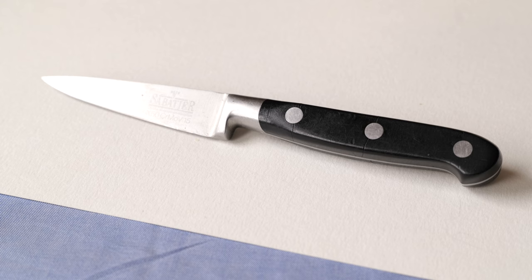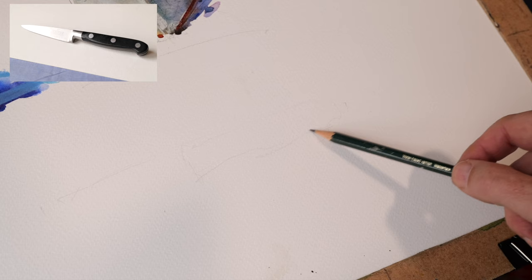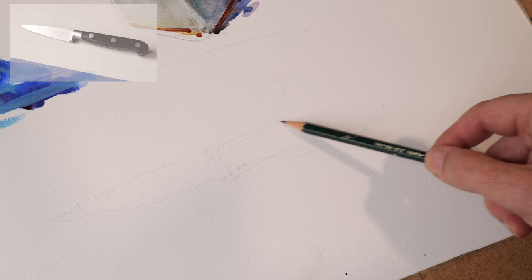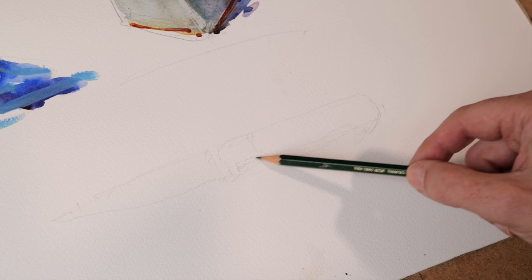We're going to attempt the last object of this demonstration now, and it's a knife. You can just go into your kitchen and find a knife. I'm trying to pick things that are around people's homes so that they can have a go at it. We'll start with the drawing — something very roughly. My drawings are quick at the best of times. And then the blade — just trying to get things roughly in place. It's the painting for me that refines it, but the drawing just gives me an idea of where things are going to go.